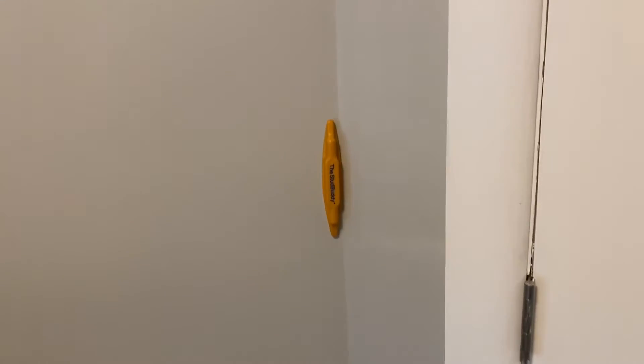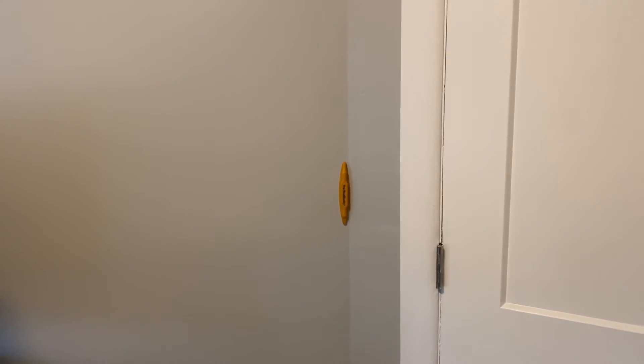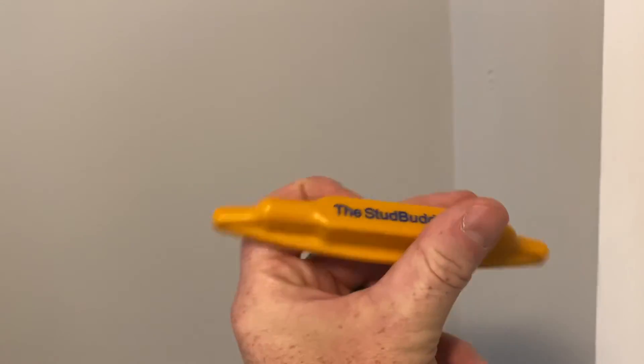I can tell that this is definitely a stud because this is a corner in the wall. But ideally, if you want to hang something above or below this, you'll know that there is a stud running straight up and down here because this has identified one right here. It's definitely a great product — a neat little device, a lifesaver. I highly recommend it.